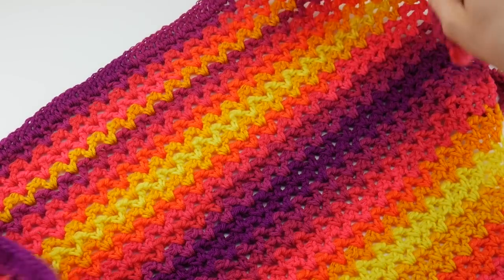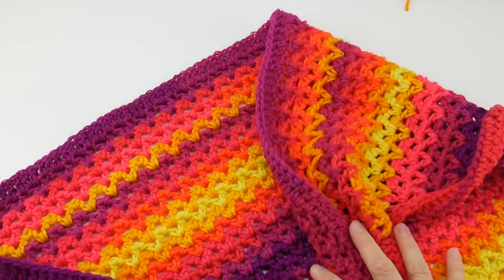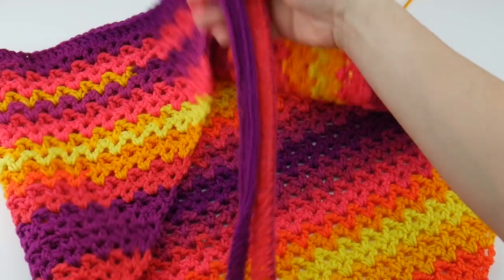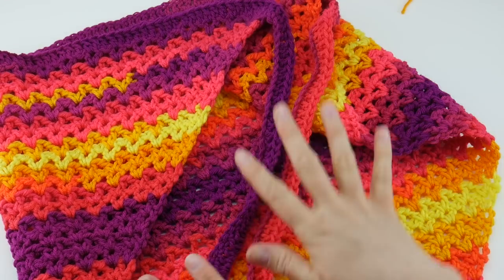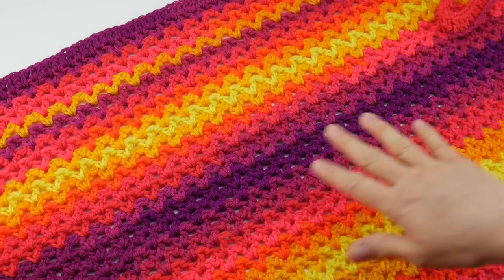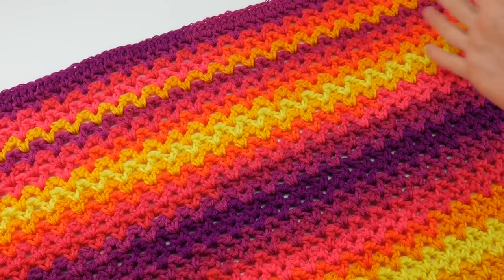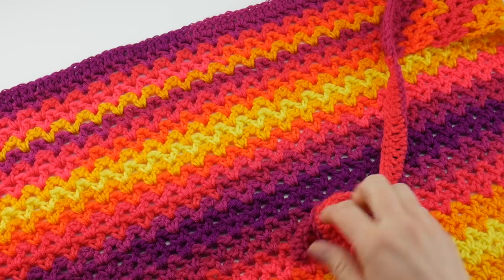The finished piece is about 42 inches across the top edge, each side down each edge is 34 inches, and each one of the ties is 18 inches long. As we go through the video I'm going to show you ways to customize this wrap. I did have some yarn left over from when I made this, so you'll have yarn if you want to make yours wider or longer, or make your ties a bit longer as well.